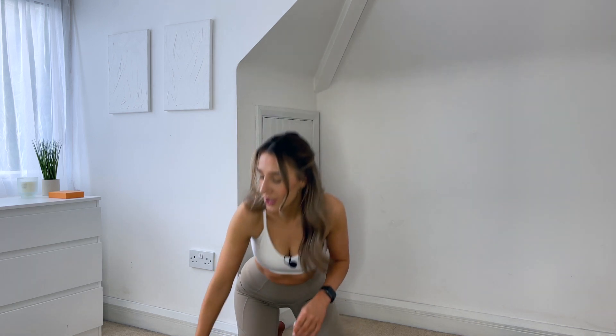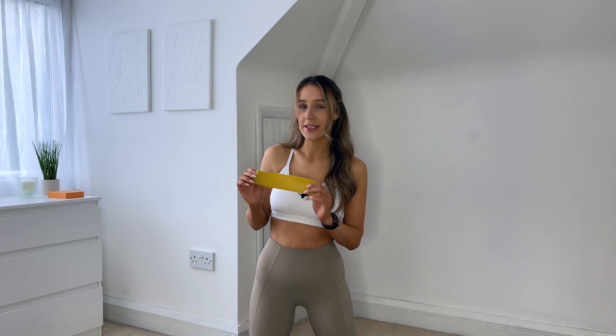Hi everyone! Today I'm going to take you through a 20 minute full body session using the resistance band. The band is just an option, so if you don't want to use it or you don't have one, that's absolutely fine. You can still do this whole thing just using your bodyweight, however adding in the resistance band is just going to give us that little extra burn. So whenever you're ready, meet me in the middle of your mat and we will get started.